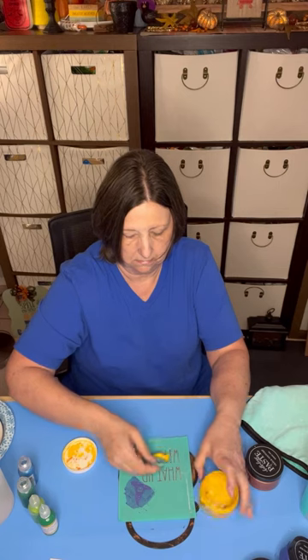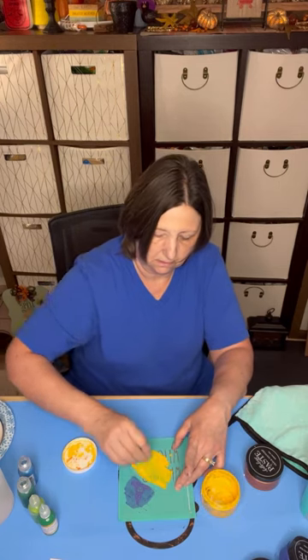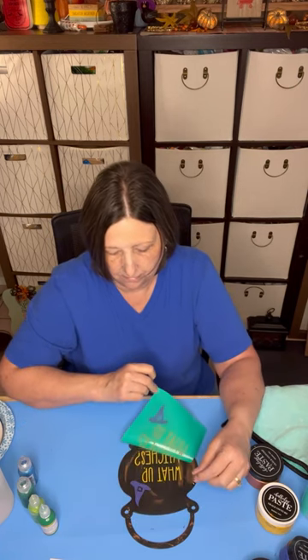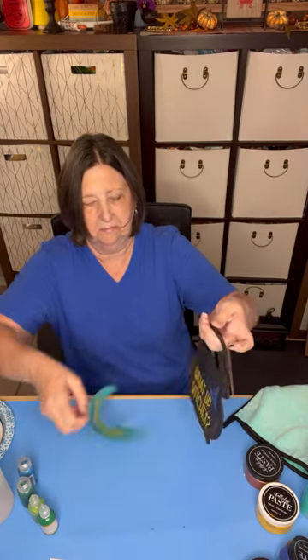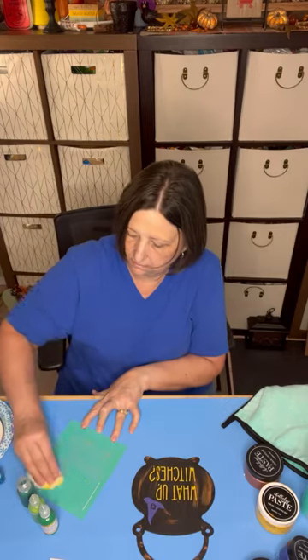I used two different types of paste to apply to the surface. The first one was shimmer peri, the second one was bumblebee. I then removed the transfer and it looked really good. I let that dry a little bit and I cleaned the transfer and put it away.